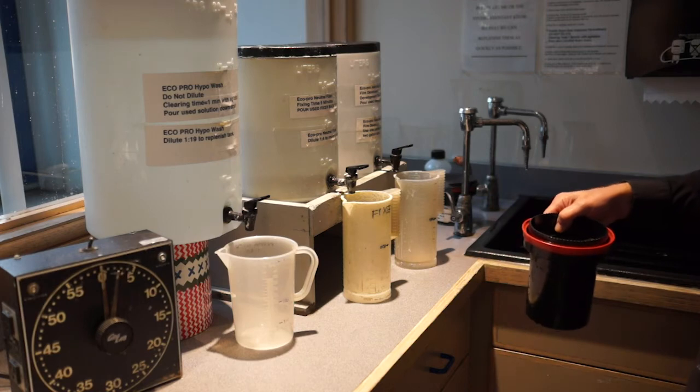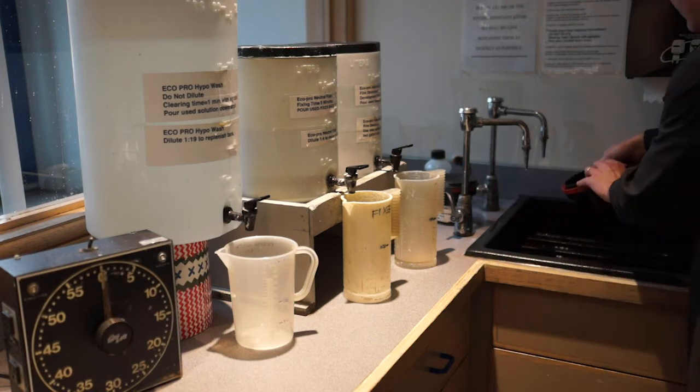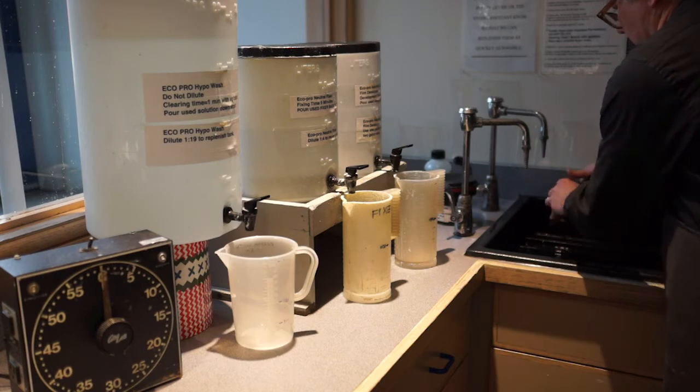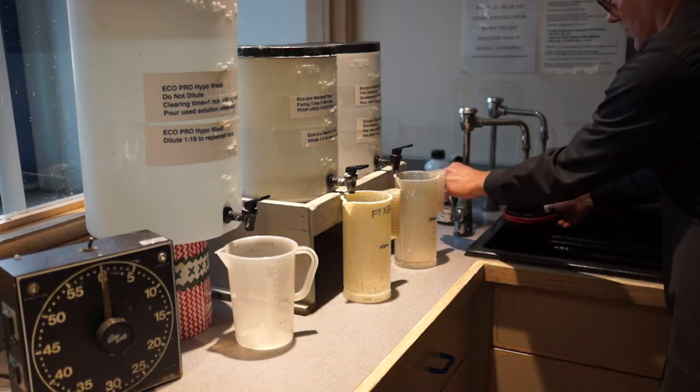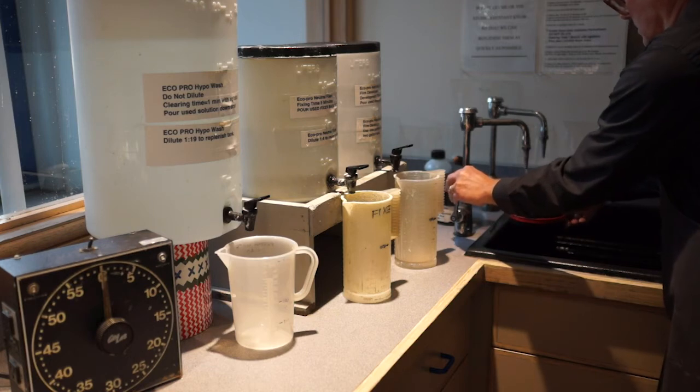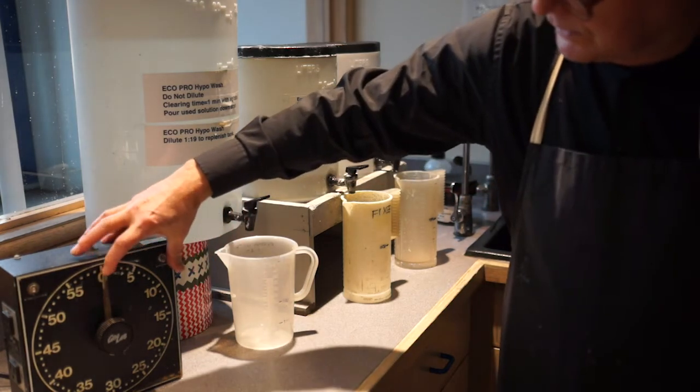After our one minute, this again gets dumped down the drain. Now we do a final five-minute wash under running water. Set the timer at five minutes.